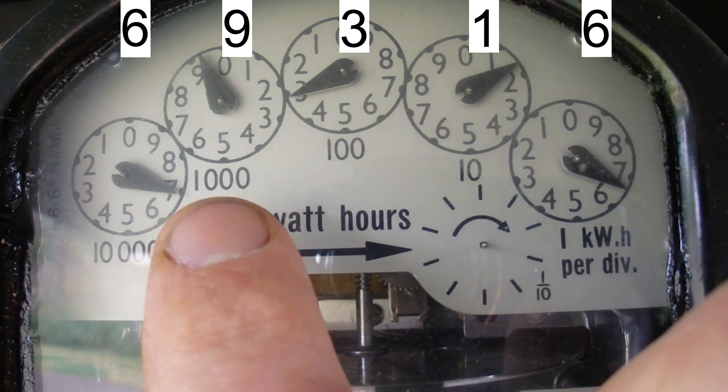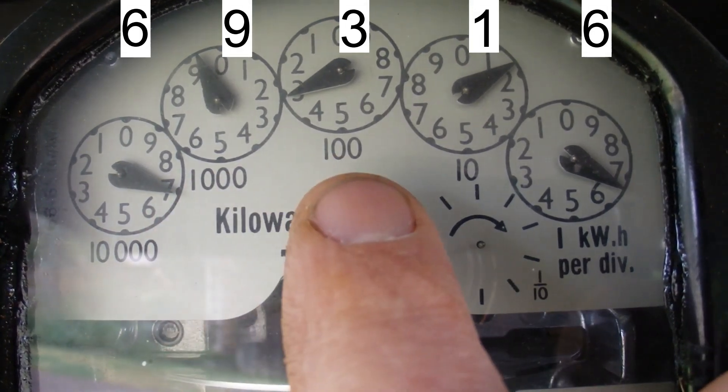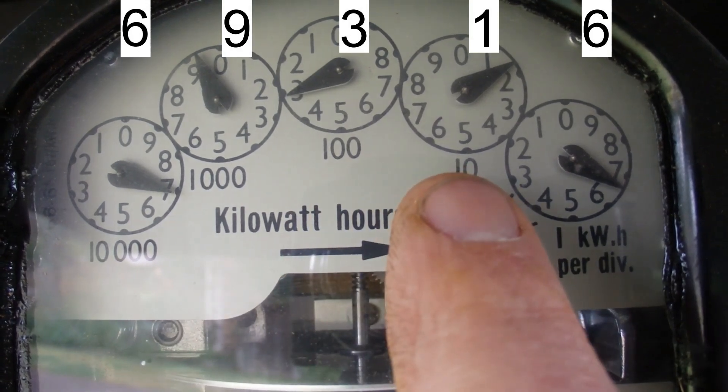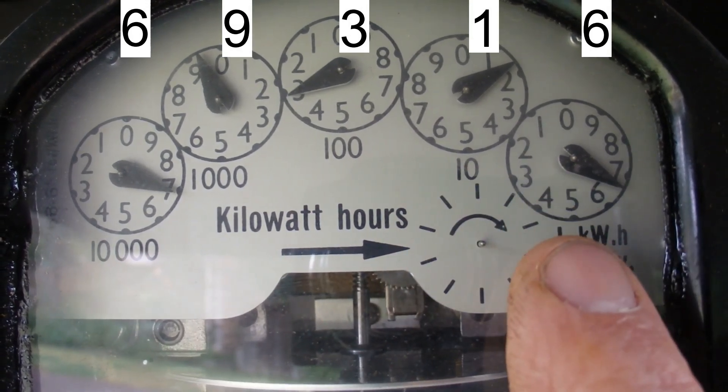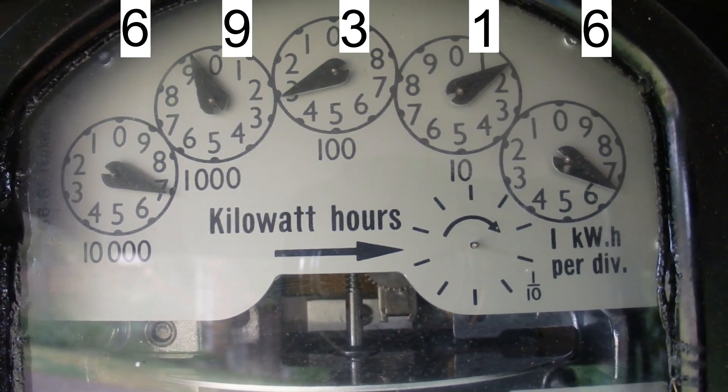So the meter reading for this meter is 69,316. Well, I hope you've enjoyed the video — thanks for watching and goodbye for now.